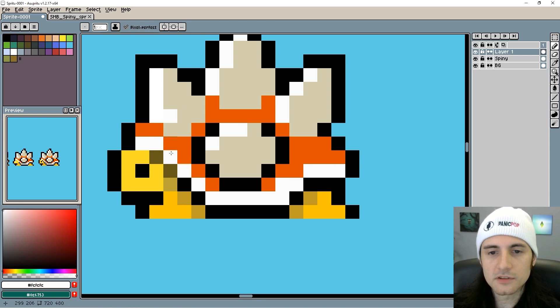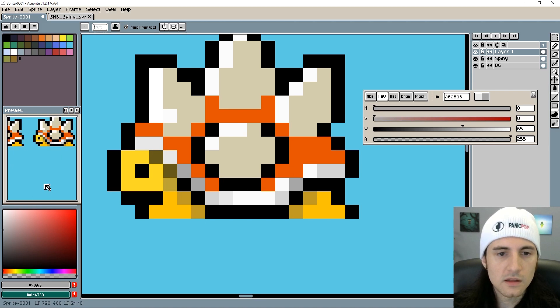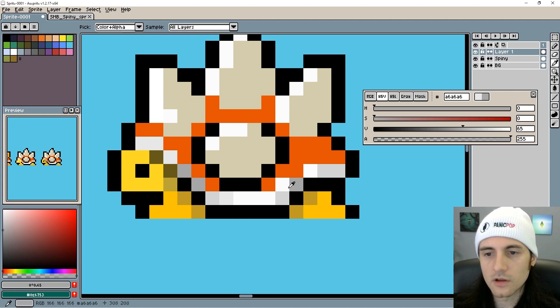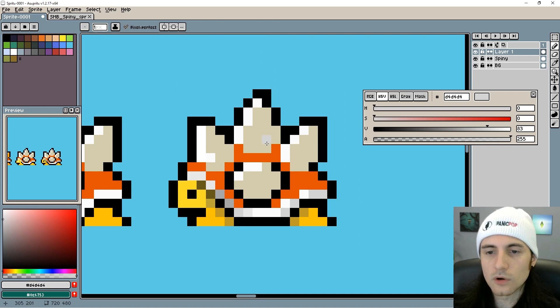Here we have the white shell. What I like to do to make things look more natural is not have the same color everywhere. It'd be nice if there was a highlight, but it's already pretty much as white as you can go, so I'm going to decrease the vibrance and use this color to shade the shell. I'm creating a highlight right here and another highlight up top. If I go even darker, it'll make it more obvious — now in the preview the shell looks like it has highlights. It just looks more natural, like you have a better understanding of lighting.